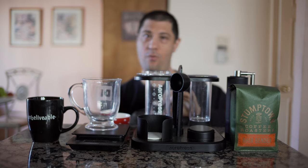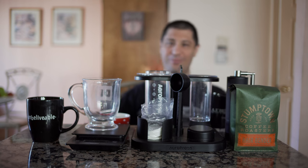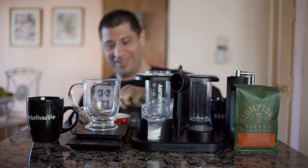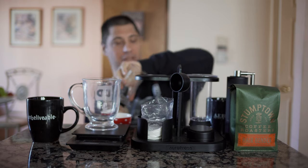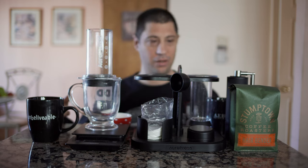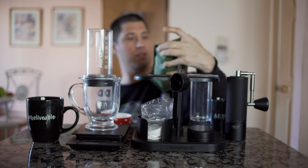I'm going to drink coffee while I make coffee. It's just a regular K-Cup coffee, it's not anything special. I don't know if this is a dark roast or not.